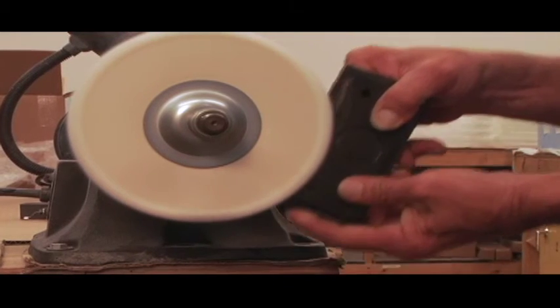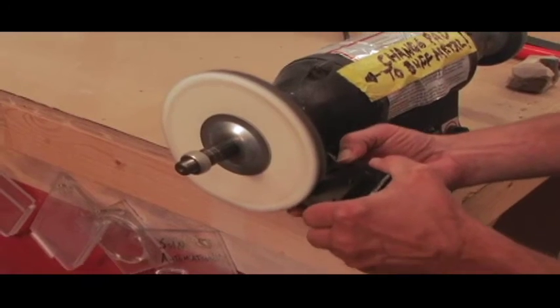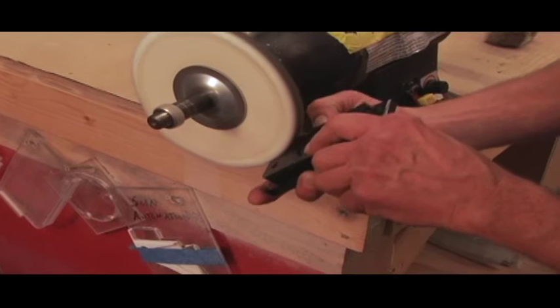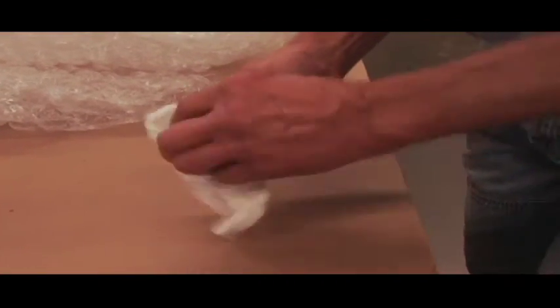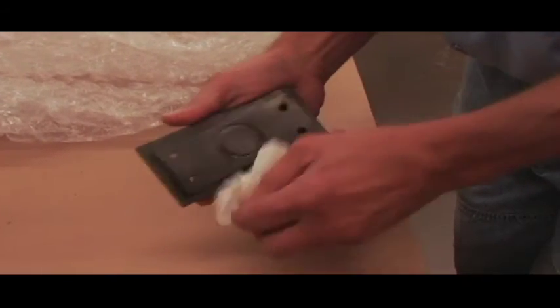DuPont Vespel parts can be polished to a high gloss using conventional muslin wheels. Keep the Vespel surface clear and free of being impregnated with diamond or aluminum oxide compounds by doing the following: use a wet or dry abrasive paper approximately 600 grit, something that will contain the grit. Use a granite surface plate or equivalent to maintain surface flatness and add a light machine oil as a vehicle. Final lapping with a crocus cloth will result in an even finer finish, and polish can be achieved by lapping shapes with crocus tablet paper.